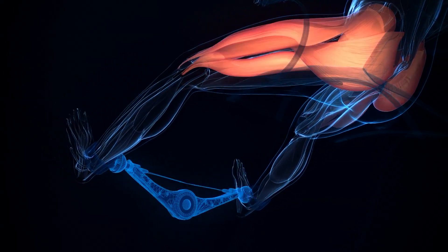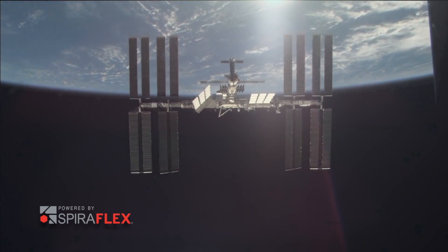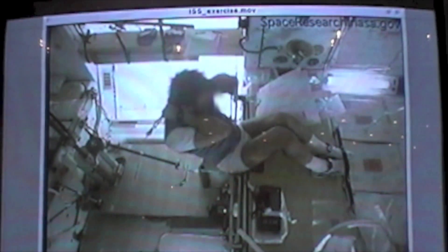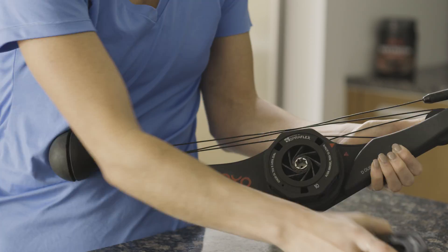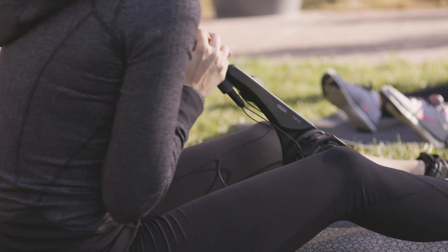And we know it works. NASA uses this same technology to train its astronauts on the International Space Station. A NASA study proved that Spiroflex resistance increased lean muscle as efficiently as free weights. But unlike free weights, you only need one Double Flex Black — you can work out anywhere, anytime.